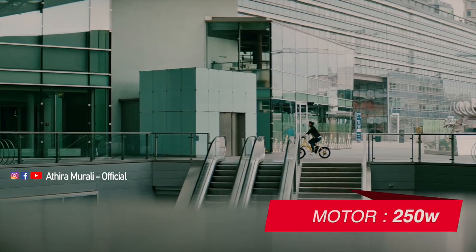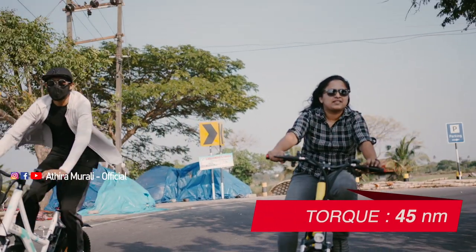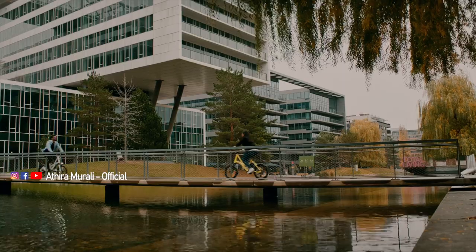This is a 250-watt motor with 45 Nm of torque. It has great power, making it a premium e-cycle.